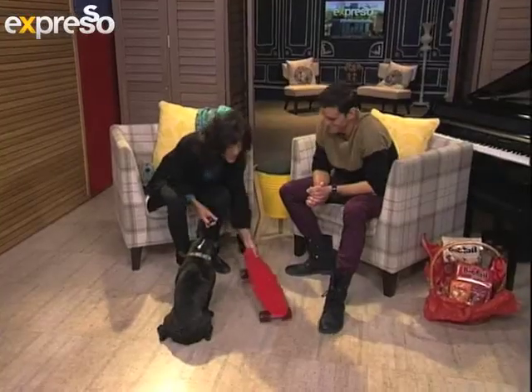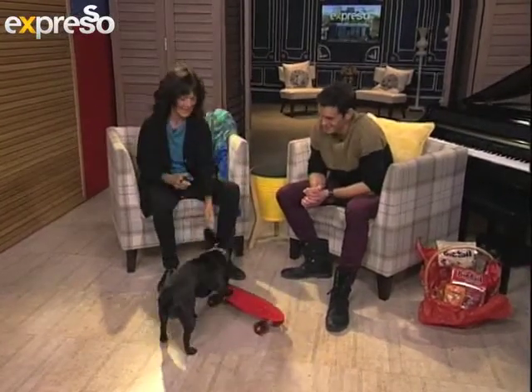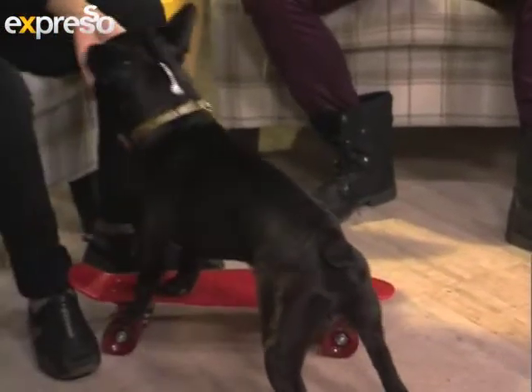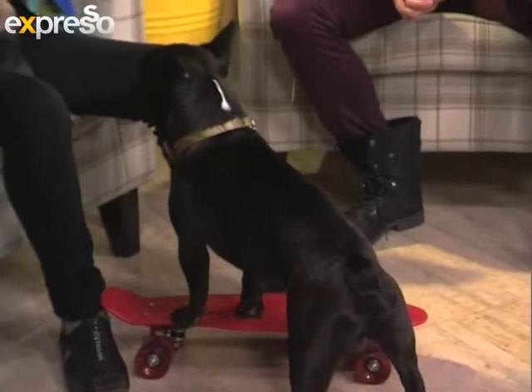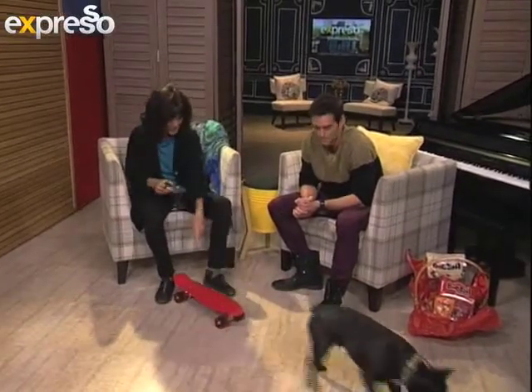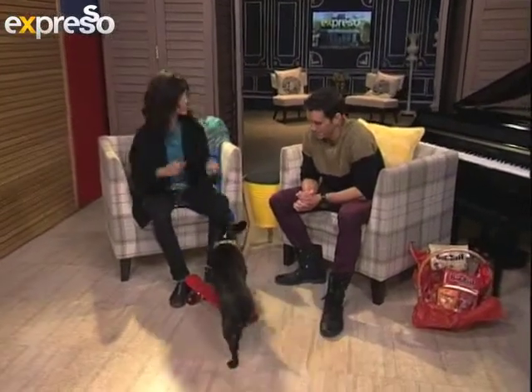The clicker only stays while we're teaching the process. Once they've learnt it, you don't need the clicker anymore — it's part of the process of learning. So the first thing the guys at home want to do is any interaction with the board, be it sniffing it, smelling it, looking at it — click and treat. Now for Bob, you'll throw the treat a little bit away from the board, because you want them to come back and get on the board again. So it's the interaction moment.